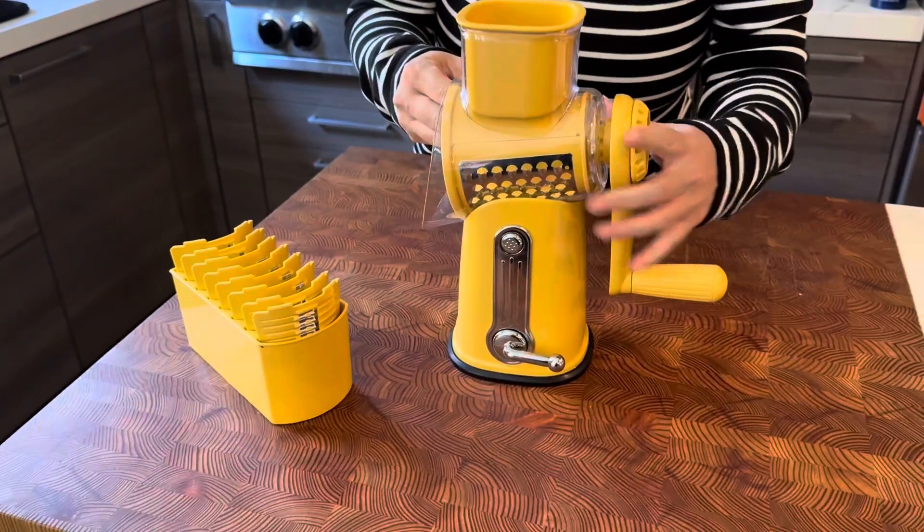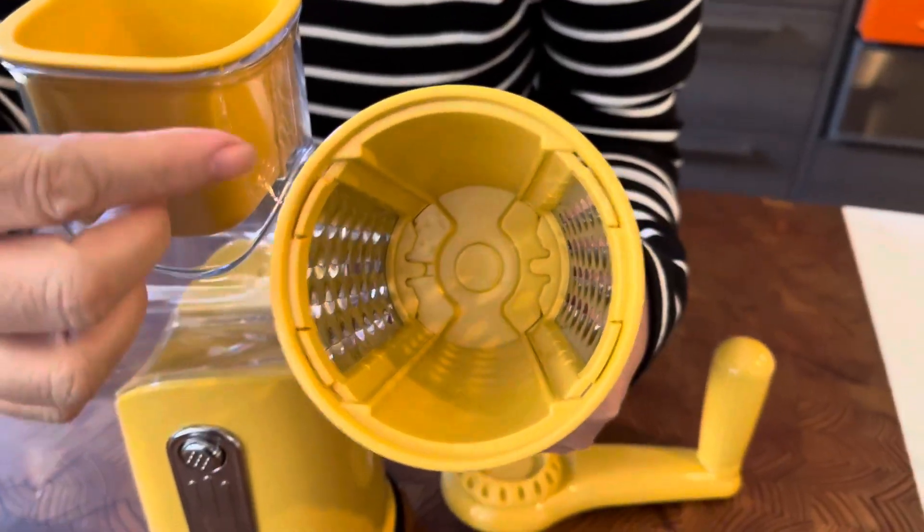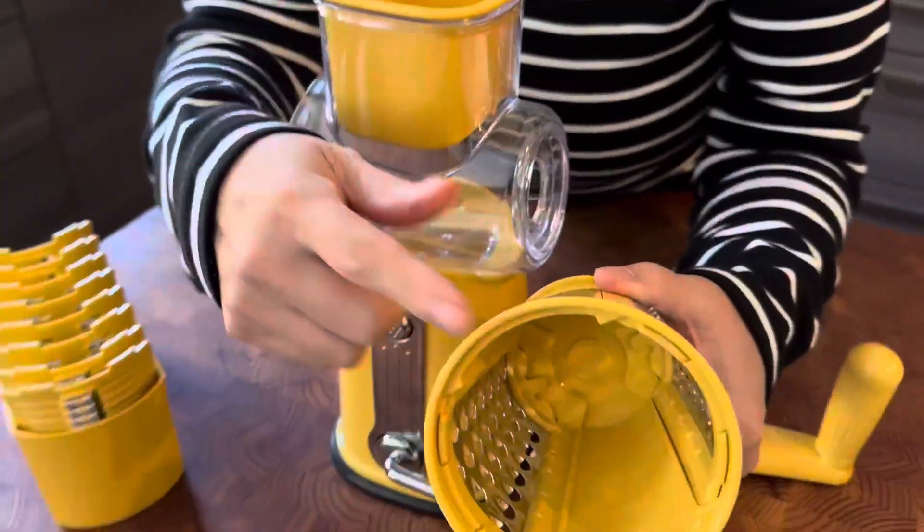And then the third thing is you want to make sure that this barrel is large enough so you don't want to get your cheese stuck in there. Some of the barrels out there are super small — this one is nice and large and I love it.